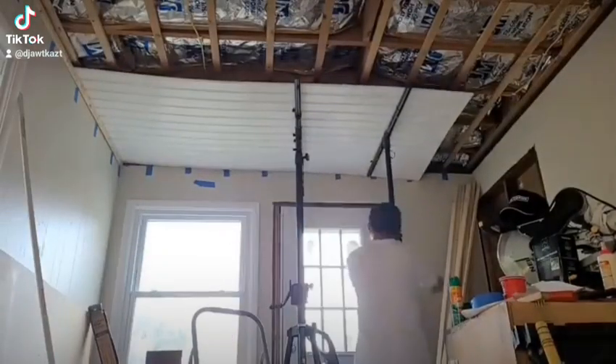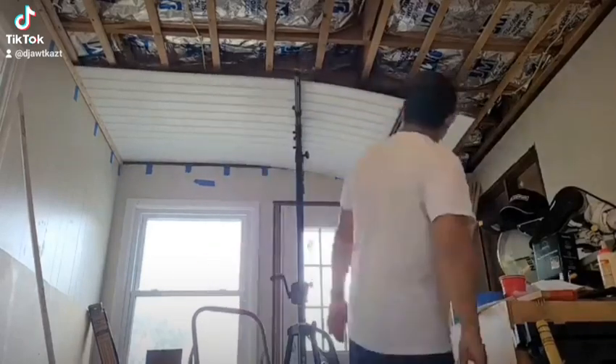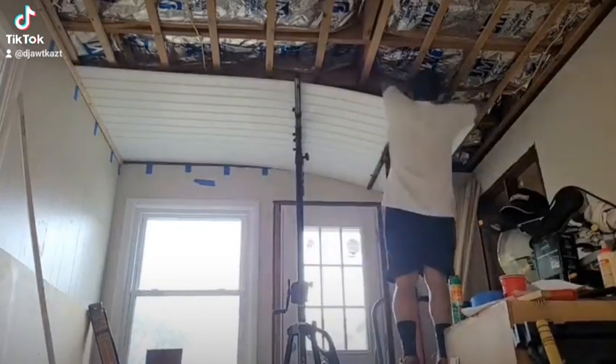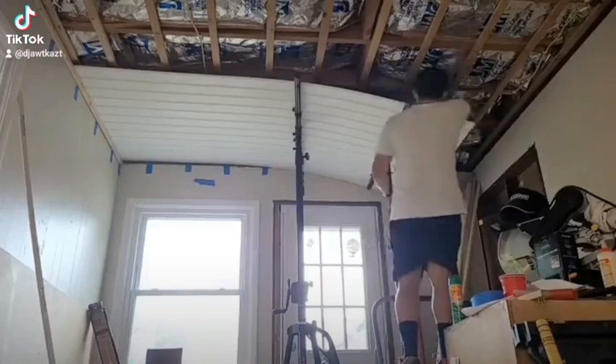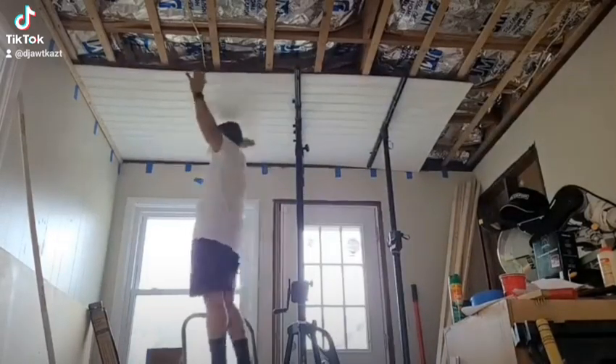What's up DIYers, welcome to the first episode of our Den project series. In this video we're basically installing our first ceiling panel after I ran the electricals to where our ceiling fan and recess lights are going to go.